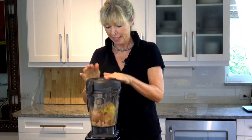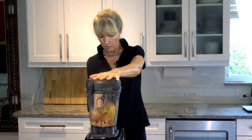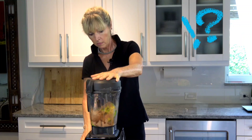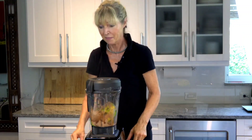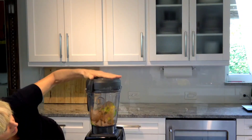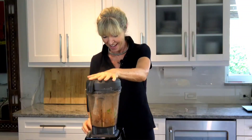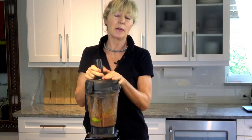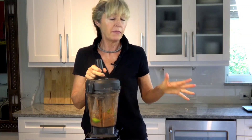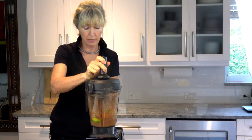I'm going to start blending this because it's going to be rather chunky. This is my new Vitamix — I'm so excited, this is the first time I'm using it! When you use frozen avocados, this is kind of the process you go through. If you use fresh avocados, it will be a little different.